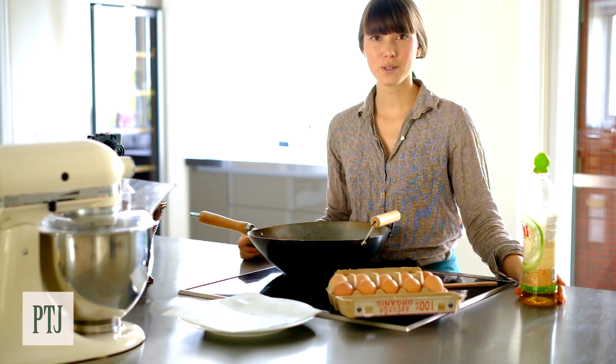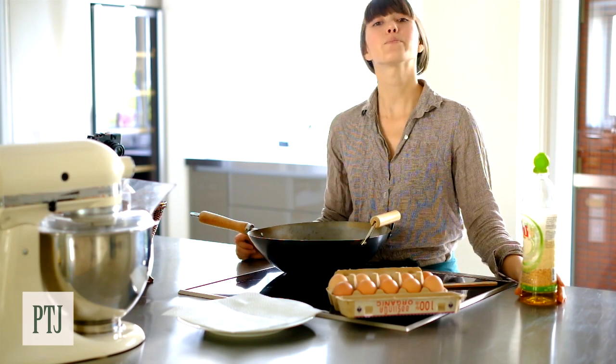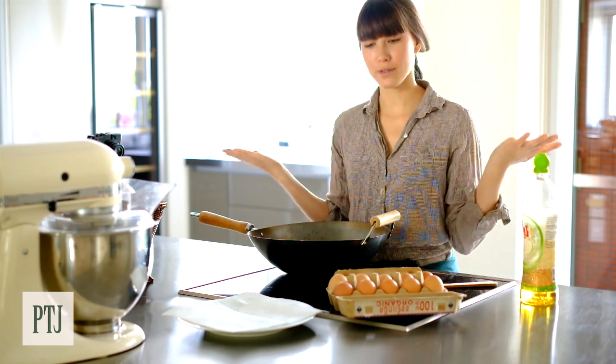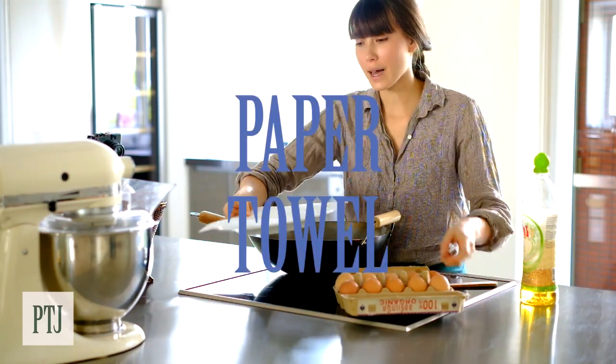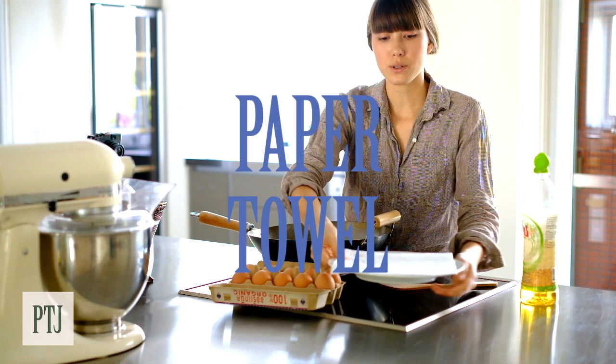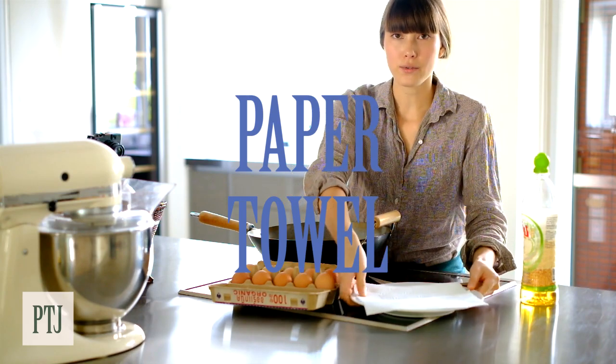I'm going to show you next week how to make it on red curry fried rice. So it's situations like these when preparation is your best friend. What I've got here is a plate lined with paper towel that we're going to use to drain the egg after we fry it.